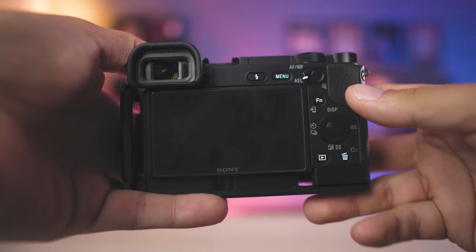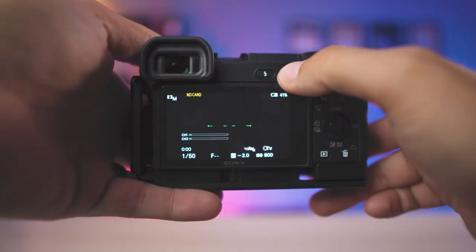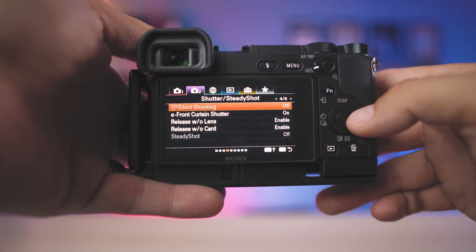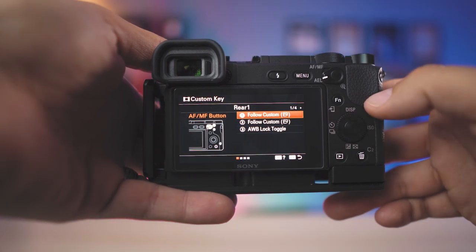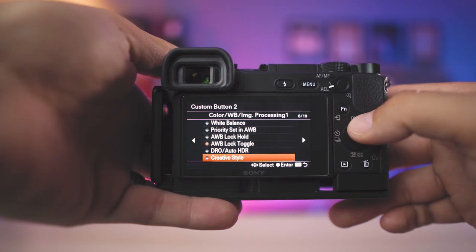The auto white balance lock is pretty easy to set up, and I'm going to show you how right now. First things first, go into your menu options and go over to tab number two — that's the second camera icon — and scroll all the way over to number eight. When you're in number eight, you're going to notice there are two icons there: custom key and custom key for movie. Click on custom key for movie, and you'll see there are three options of where you can program this to.